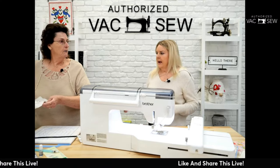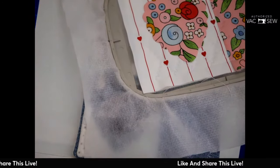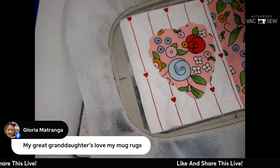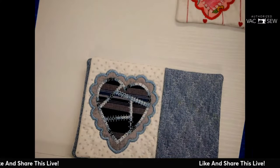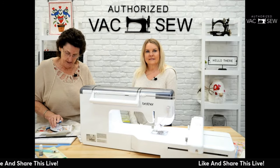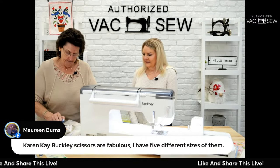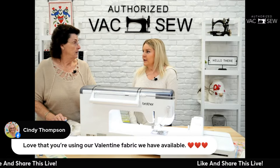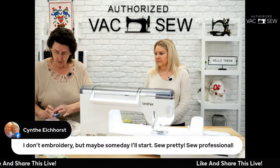Place the heart down over the stitched placement line so it covers the stitch, then iron it on right inside the hoop using the mighty mini iron — great for classes, retreats, and a friend's house. It fits perfectly inside a five-by-seven hoop and even inside a four-by-four. You just press and count to about 10, then move it and count to 10 again. You don't press hard — you just set it down.